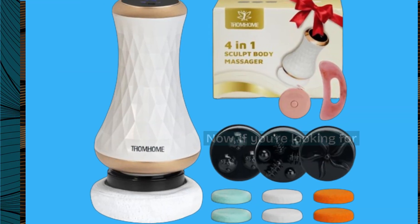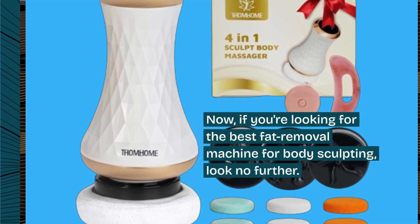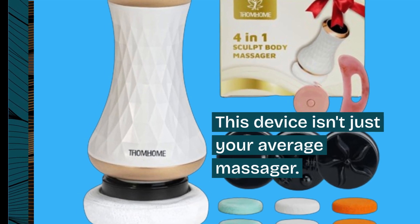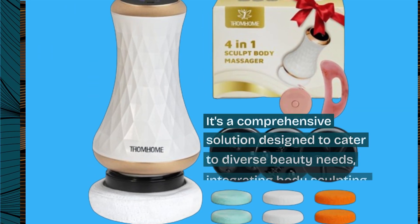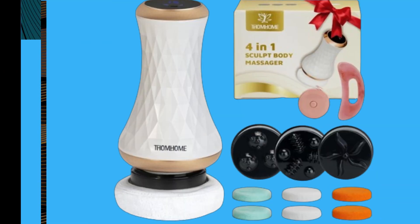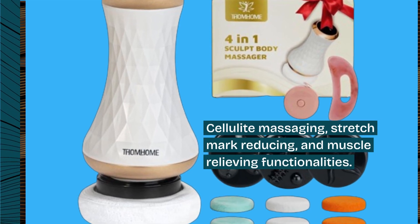If you're looking for the best fat removal machine for body sculpting, look no further. This device isn't just your average massager — it's a comprehensive solution designed to cater to diverse beauty needs, integrating body sculpting, cellulite massaging, stretch mark reducing, and muscle relieving functionalities.